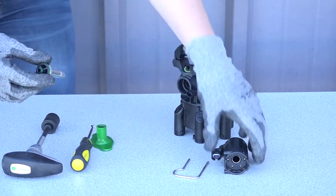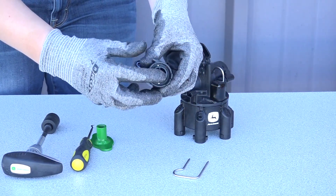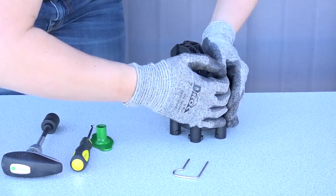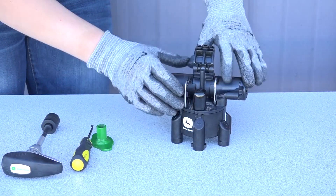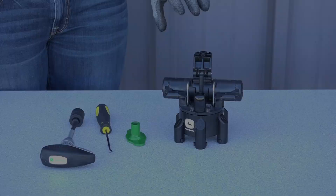Insert the cartridge into the coil and reattach to the nozzle body. Insert the clip.